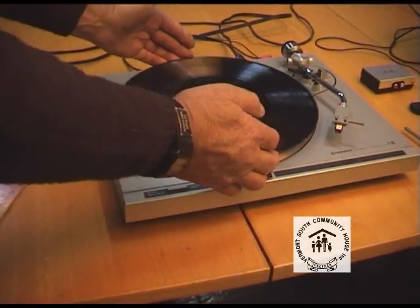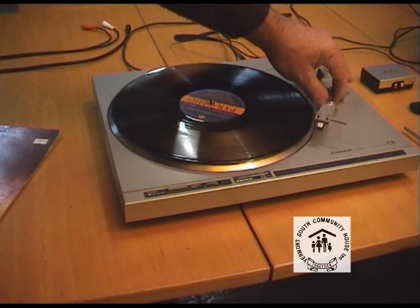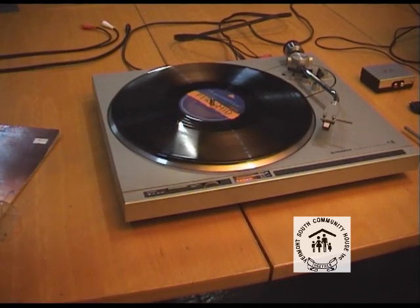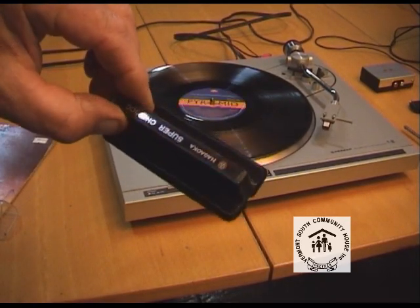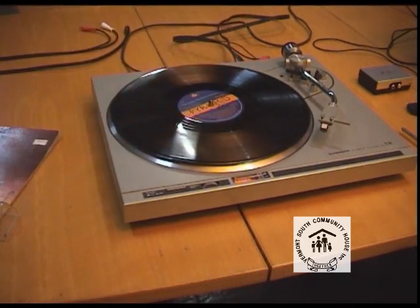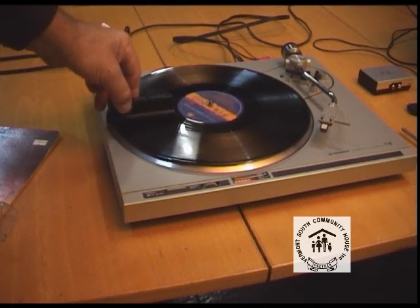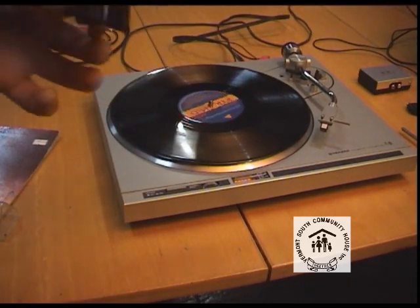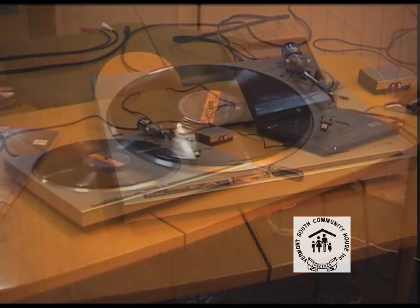Once you're happy with your turntable and setup, we need to prepare the media. It depends what condition your records are in — mine are pretty bad. I've still got a record cleaner that I've had for some time, found in the drawer beside all the albums. This one's just got a fine brush in the middle and then a felt-type material to pick up the dust. You used to inject some liquid into it to pick up a bit more. So I'll just give it a bit of a wipe and prepare it a little bit before you start recording it. Basically, there is a little bit of dust that came off there.